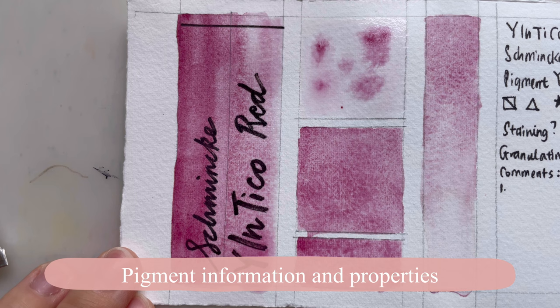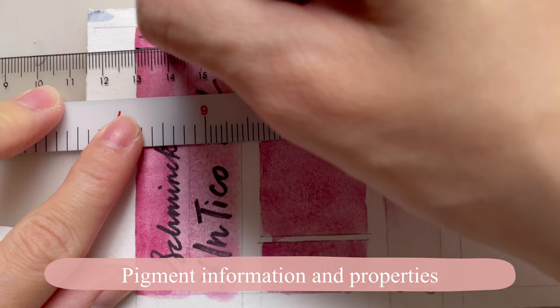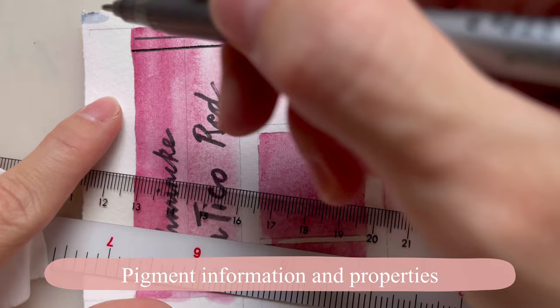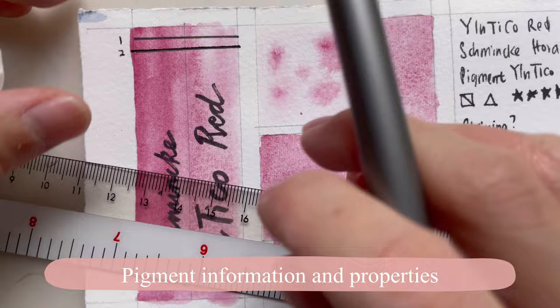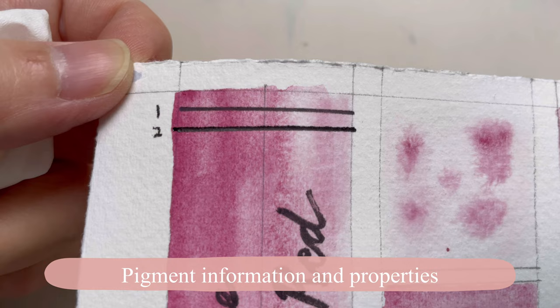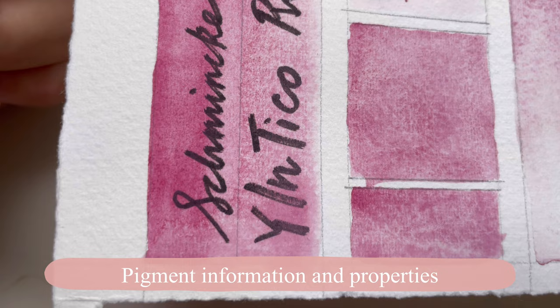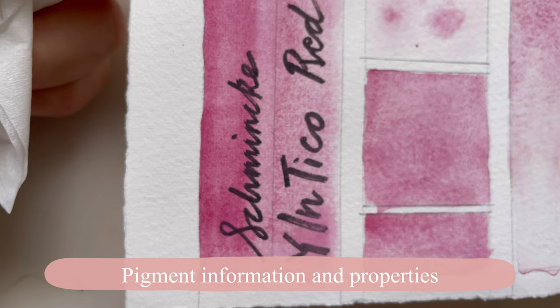I've drawn a line before swatching and I'm going to do another line after, so line one is before and line two is after. As you can see from the lines, you can see there might be slight — very slight — covering of that line, showing it's slightly semi-opaque, especially here where the lines underneath are being covered by the watercolor.